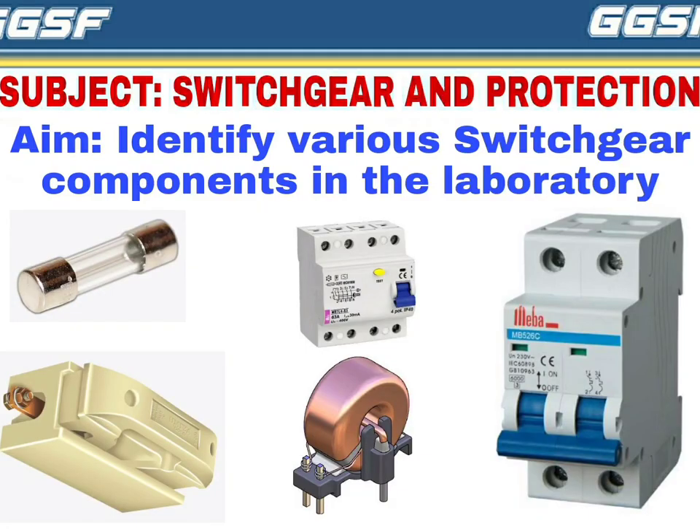Hello dear students, welcome back to my YouTube channel. In this video we shall be discussing a practical of the subject switchgear and protection. The aim of the practical is to identify the various switchgear components in the laboratory. So let's get started.